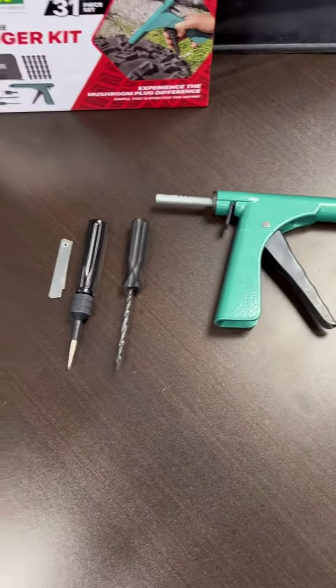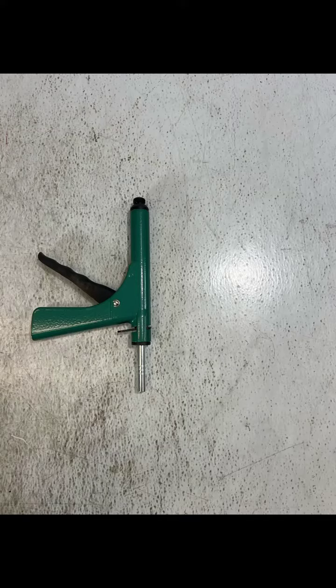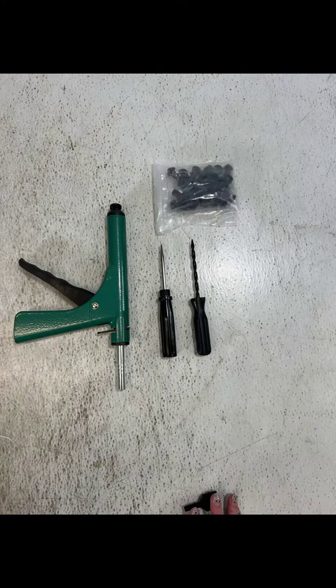Welcome to the Stop and Go 1075 kit demonstration. In this kit you'll have the plug gun, a probe, a reamer, a pack of mushroom plugs, a nozzle, and a blade.